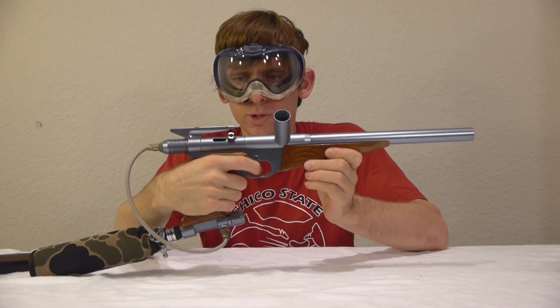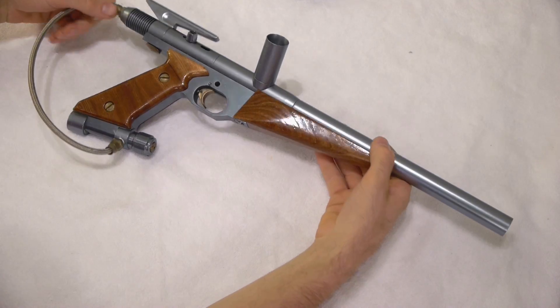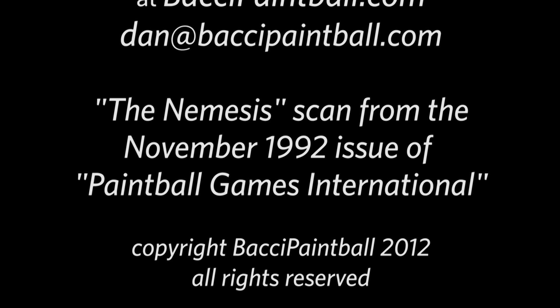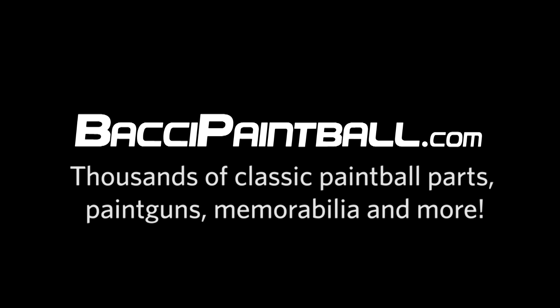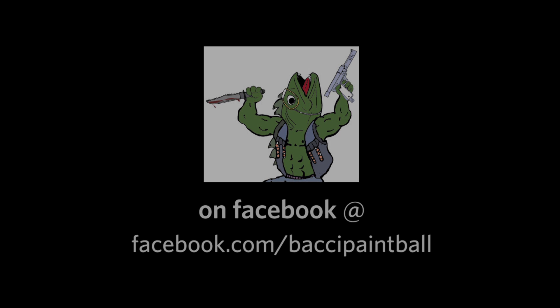And now we're going to quick strip the Nemesis.